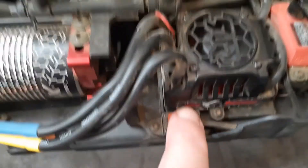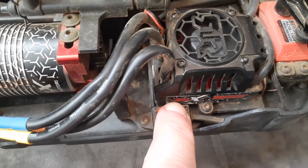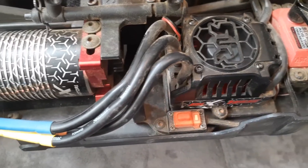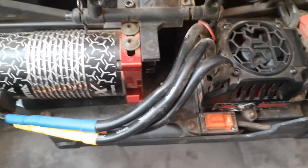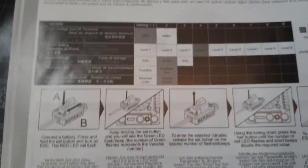We are just going to turn off the ESC, and that will save our settings. So that's at punch level nine. If you didn't understand that, you can look at this diagram right here.